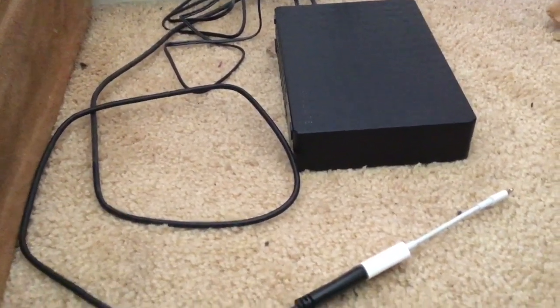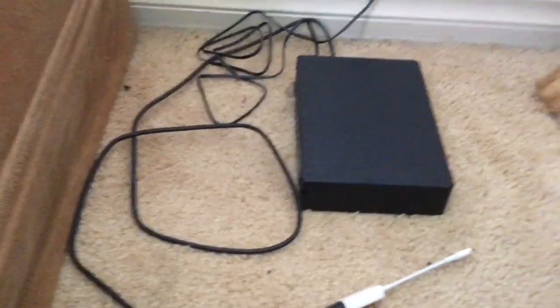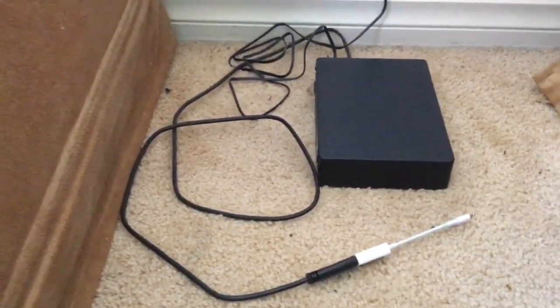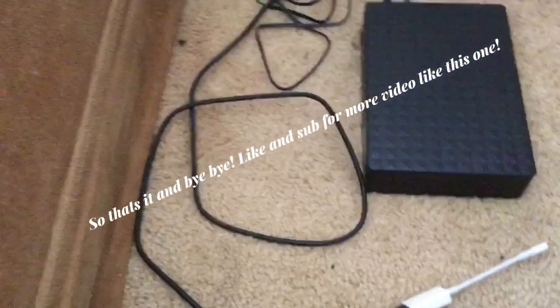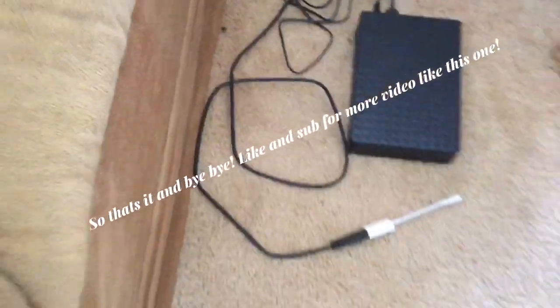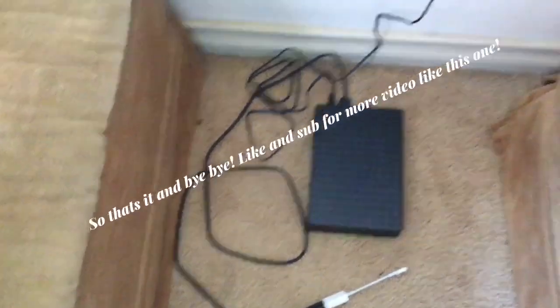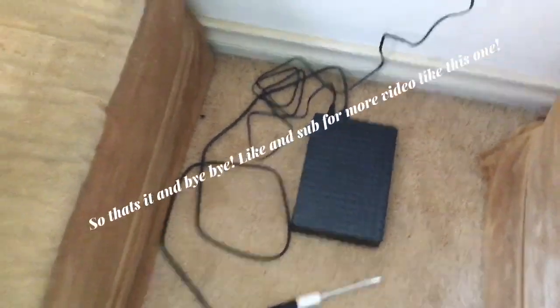Turn it on, and if your iPad is a 2016 or above model, then it will work. If it is not, then sad life for you — but most likely it is. Hope this helped, bye bye.